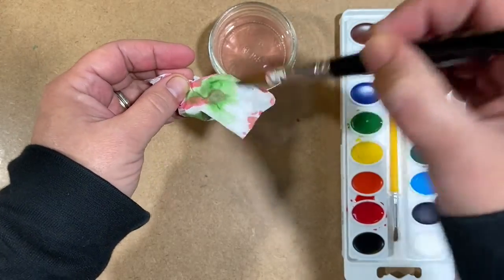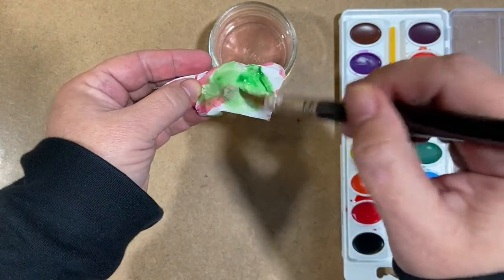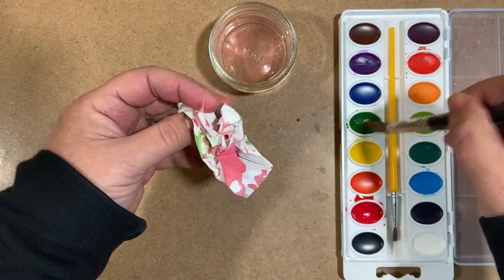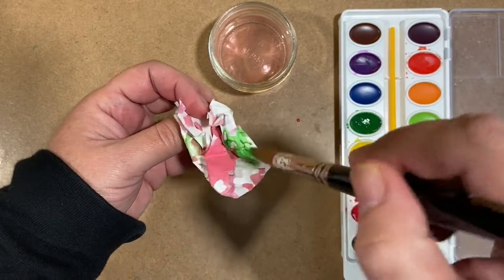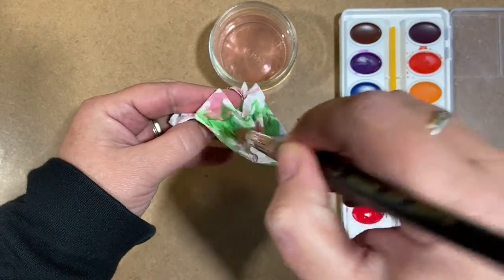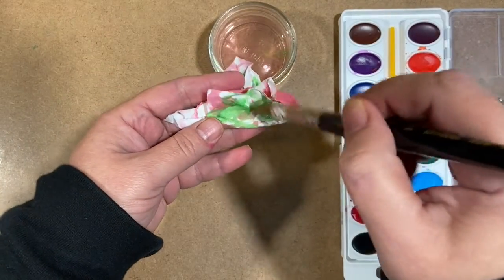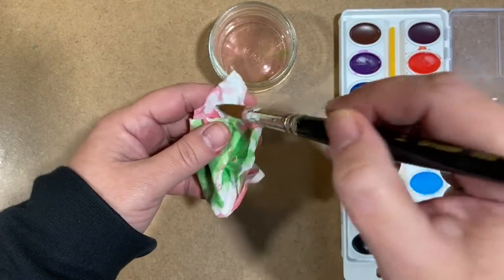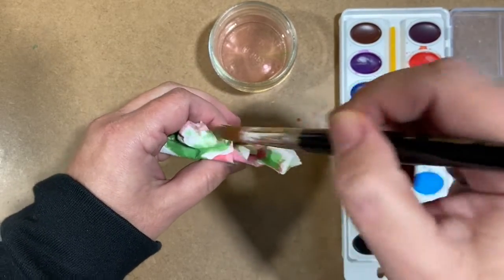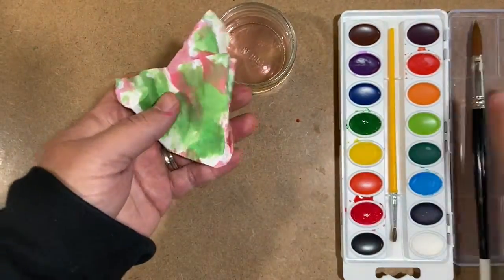Part of the fun in a lesson like this is the unknown — not knowing exactly what it's going to look like once I unroll my paper. There's enough stuff in our lives that we have to try to be exact and precise about. A lesson like this helps us to enjoy the surprising, the unsure, the unknowing. I like stuff like that.